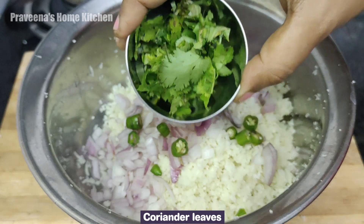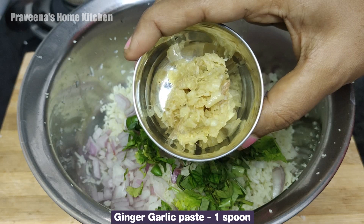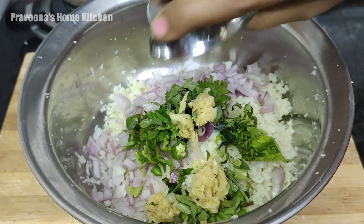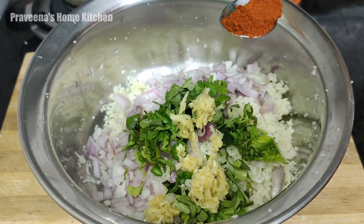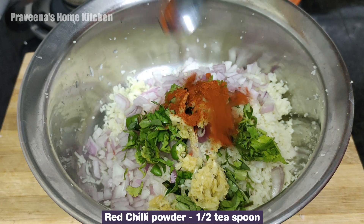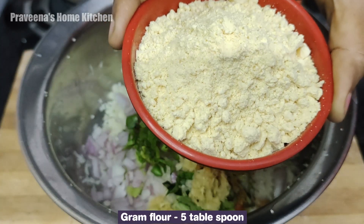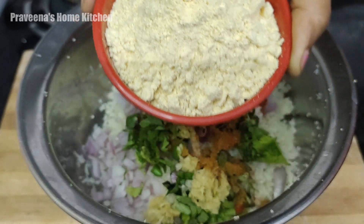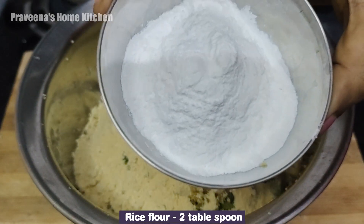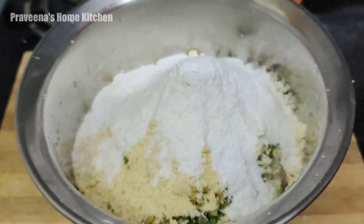Divide the 1 spoon paste. I will do one tea spoon, I will mix turmeric, I will mix Garam Masala. Mix it in 5 tablespoons, then 6 tablespoons, then 2 tablespoons. Mix it in 5 tablespoons.